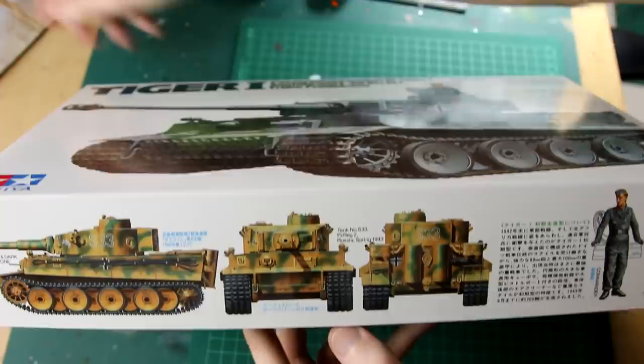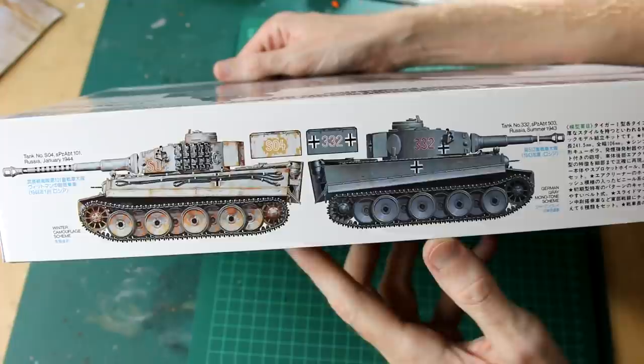This is Tamiya's early production Tiger kit, and it comes with a good number of options and the ability to build six different tanks, each of which has slight variations in terms of the equipment on the tank or the layout of the equipment.